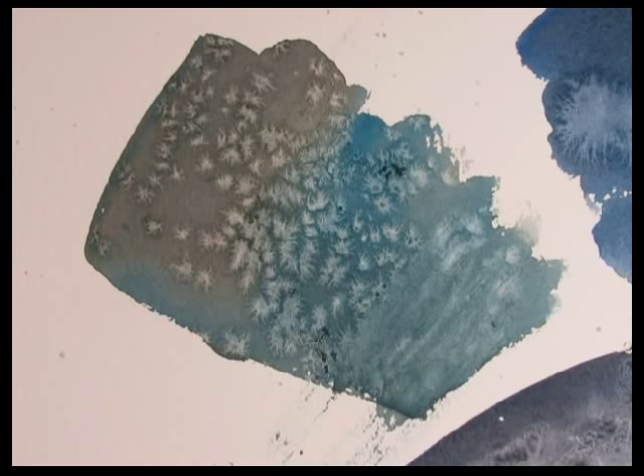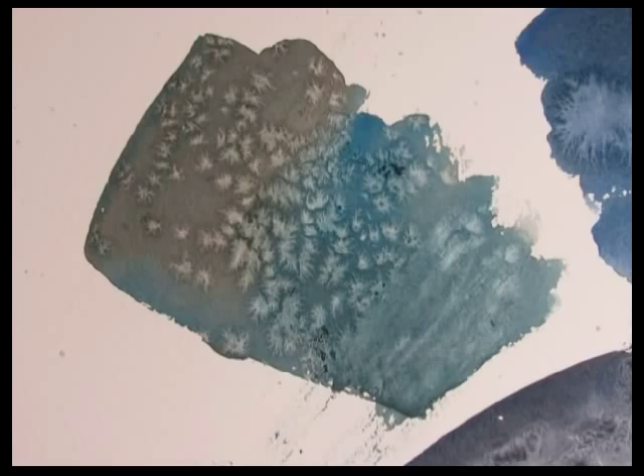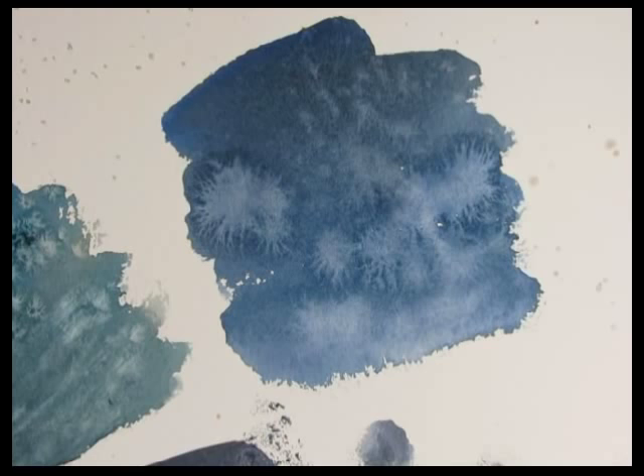Look at what the water did — that's a very nice effect. Looser and softer, but quite interesting. I sometimes texture backgrounds with this, just for fun.